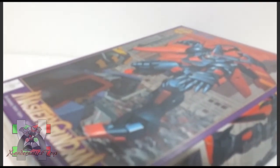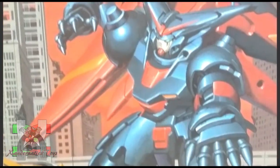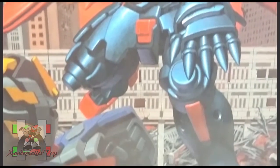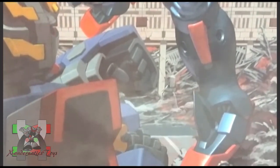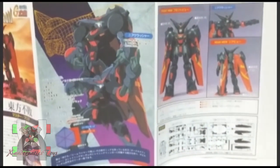The Master Gundam was first seen in Japan as a mysterious general of the Death Corps and reappeared in Neo Hong Kong for the Gundam Fight Finals. Because Master Asia was the previous Gundam Fight Champion, he and the Master Gundam would only participate in the finals.